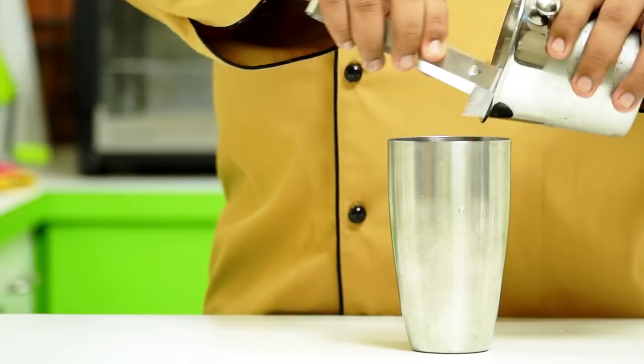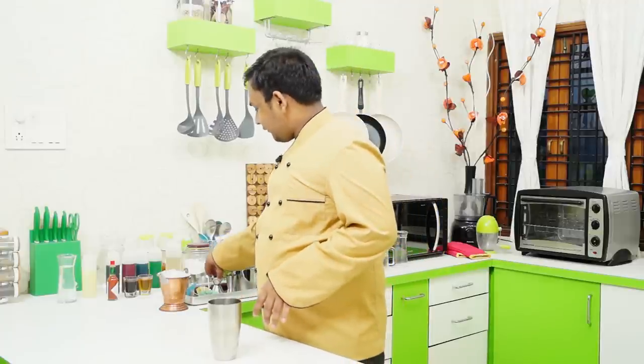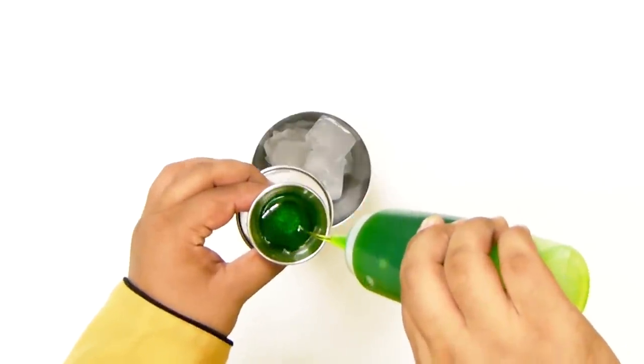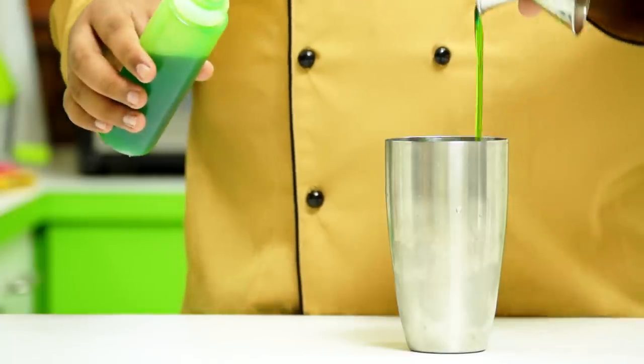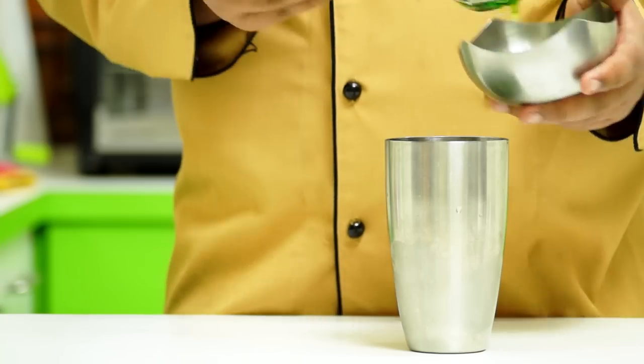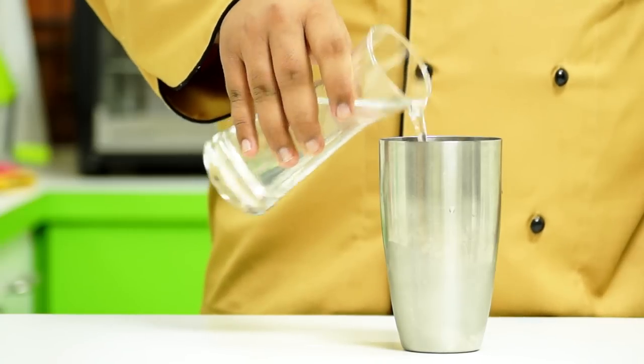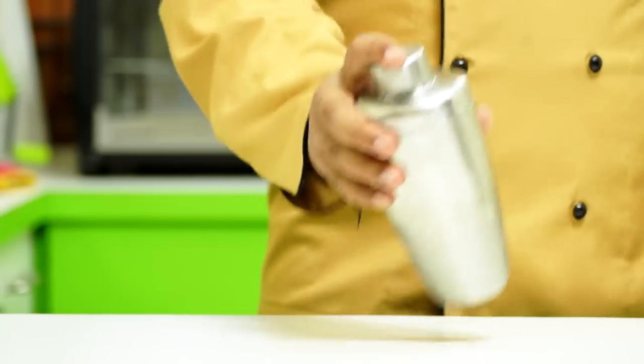We want to start by making our green cooler. As usual, we add ice to our shaker. Now we are going to add two parts of khas syrup and one part of kiwi crush — you can also use kiwi puree if you wish. These both things are very sweet, so we want to add a little bit of lemon juice, about a teaspoon or so, and a little bit of tender coconut water. Cover it up and shake it up!